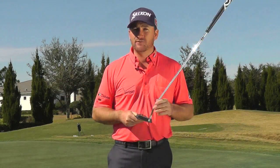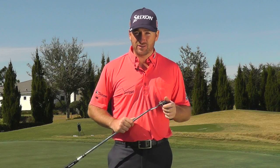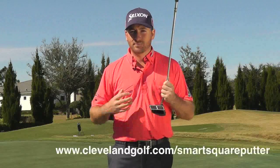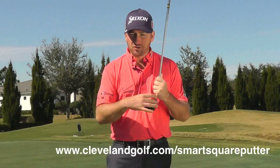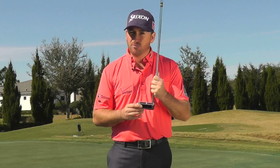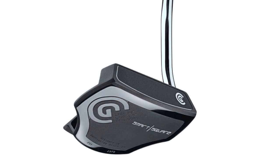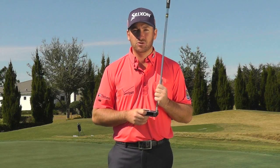New for 2014 is the Cleveland Smart Square — an amazing new alignment device for putting. Alignment is such a key thing, making sure you're aiming in the right place. There's a great optical illusion you can try on the Cleveland website, which really demonstrates how the Smart Square can help you line the putter head up. It's amazing how when this putter is off by a couple of degrees, your eyes can really perceive the squares being out of line. I think this will really help you hole more putts, pick your lines better — and it's a great putter. You could see me using it in 2014 also.